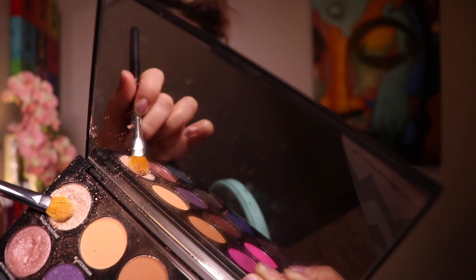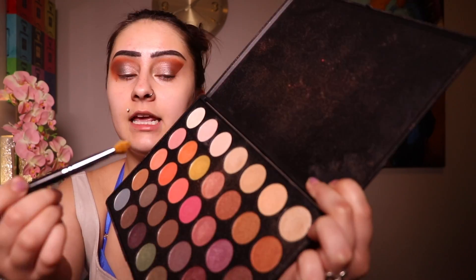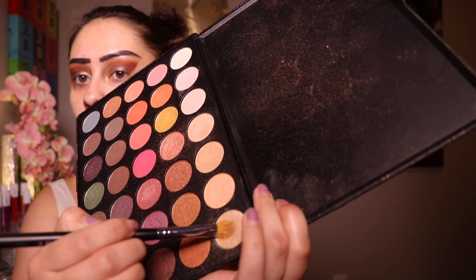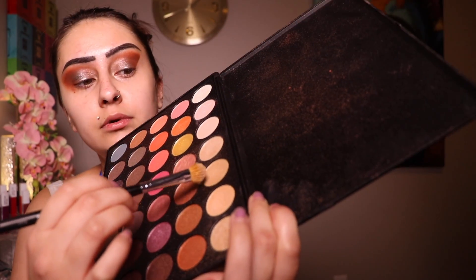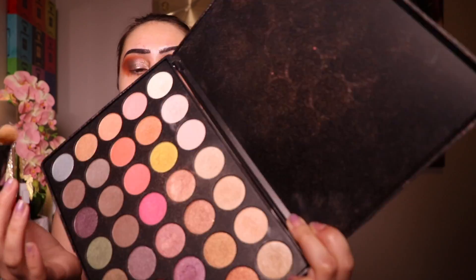Now I'm going in with a color from my other Morphe palette, the Social Butterfly. I want to go in the very inner corner, circle up and into those other shimmers, and take whatever's left and go under my brow bone. Then I'm taking my Morphe 35E palette, starting with a shimmer skin-like color, and using it to highlight my brow bone by mixing and blending.